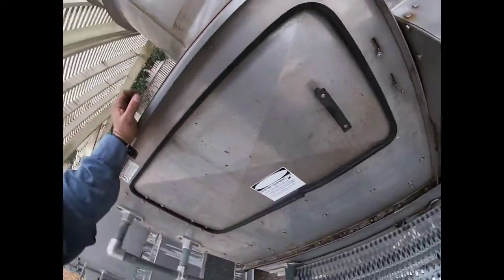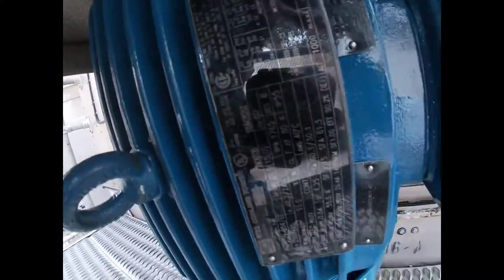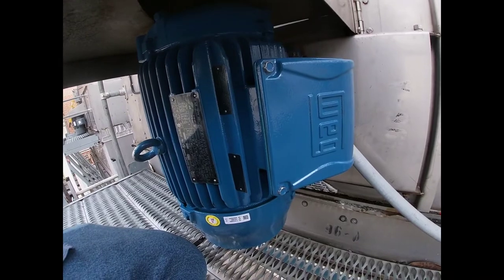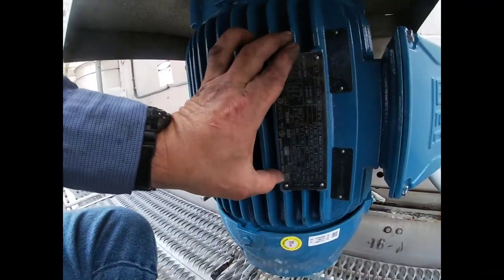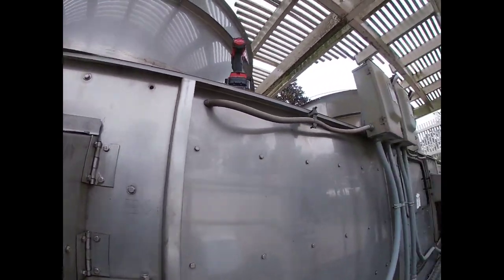Alright guys, this is the other motor I replaced the other day — it's a WEG 20 horsepower motor for this cooling tower. You can see there's a Baldor, a Dayton, and a WEG over there. That Dayton is the wrong motor for this tower — those motors are not rated for cooling towers and don't have grounding rings, so they're not rated to be on a drive. This here is a W22 cooling tower motor that is inverter ready — inverter duty — so this motor is made for this application.